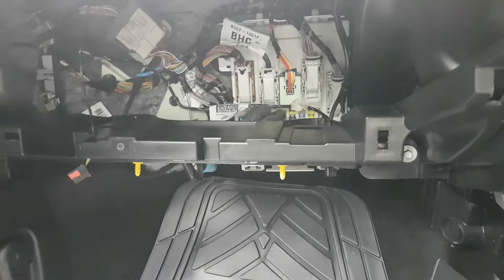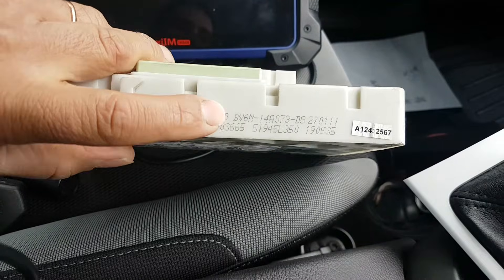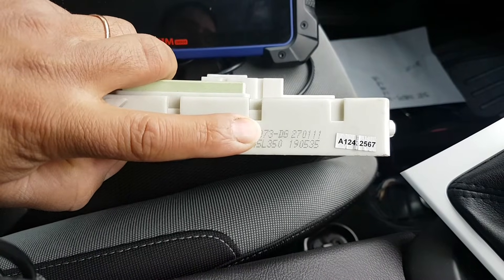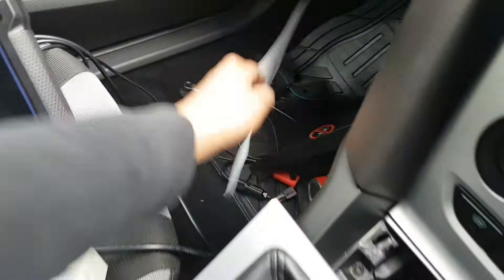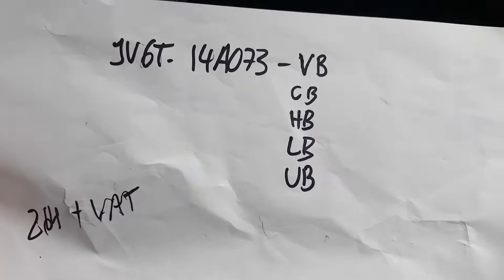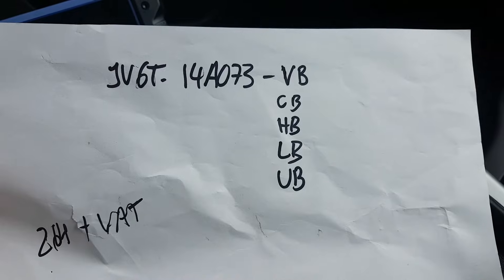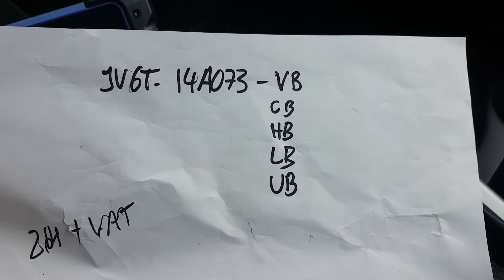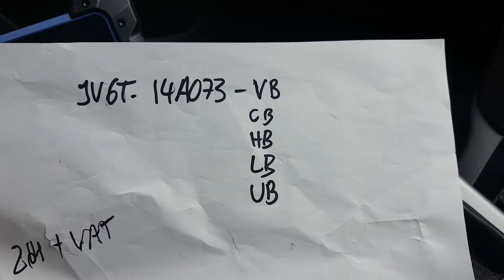At the moment I have the original module plugged in. I got the exact same part number module. The part number in there is BV6N-14A073-DG. According to Ford, this part number has been replaced with part numbers JV6T-14A073 with suffixes VB or CB. The beginning of the part number is all the same, but all these suffixes are compatible with this particular car.